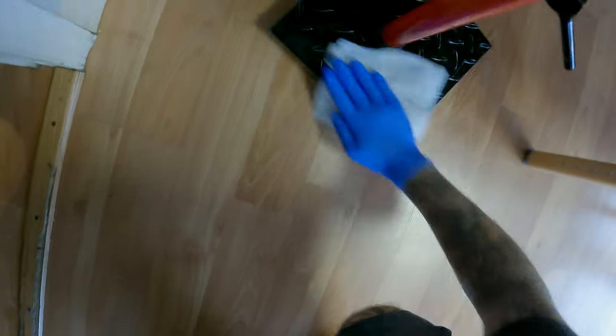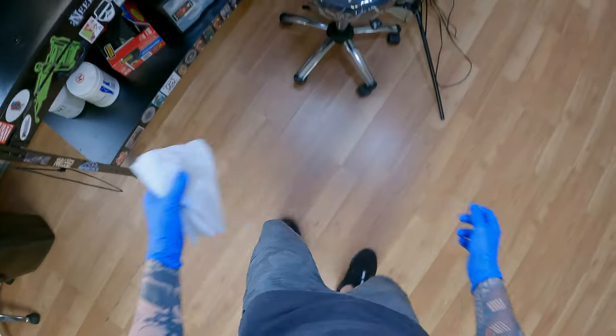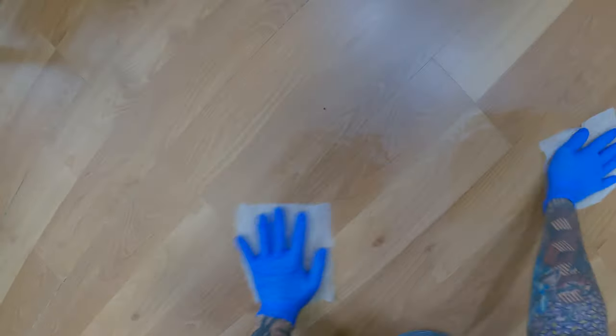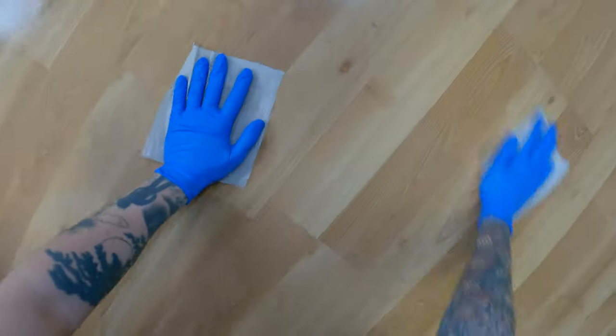Now that I'm done cleaning all my equipment, I start cleaning the things like right there on the bottom of my armrest. I put my feet on that during the entire tattoo process to stabilize it, so I make sure to clean that off. Then I take two wipes and wipe the floor all around my tattoo station, because if you've tattooed for any amount of time you know there are ink splatters on the floor. Today I actually did really good — there's not too many.